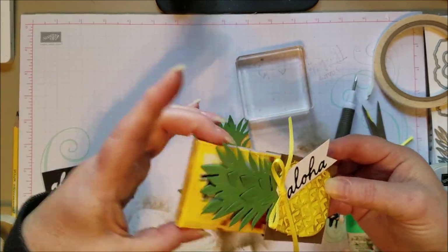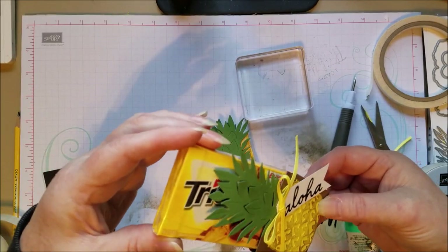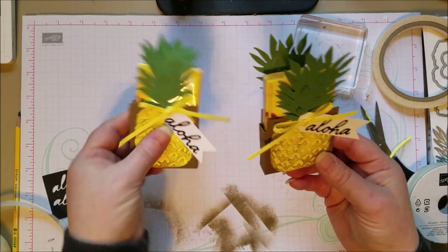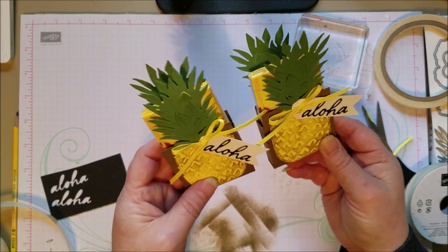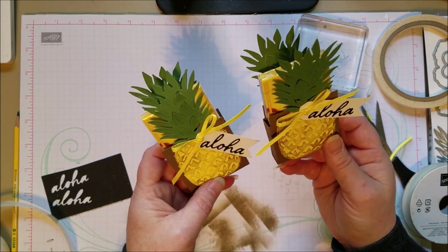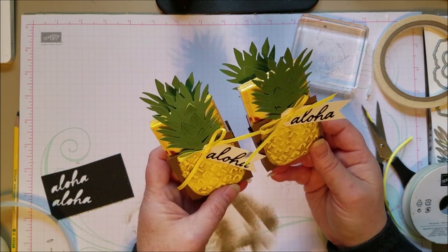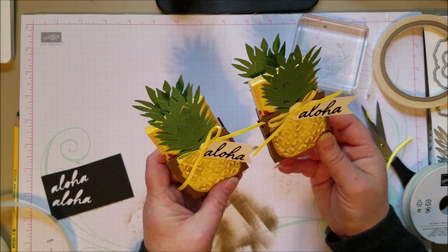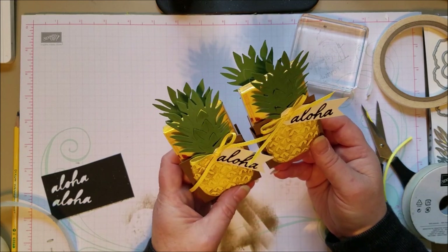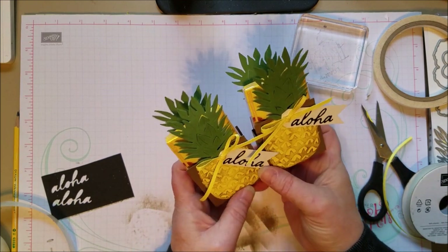Super cute, right? You can have a whole bunch of these for a little tropical party. Thanks so much for watching — I hope you think it was fun, and I hope that you'll come back again. Take a look at the items that are retiring at the Last Chance product section at the online store. You can get to the online store at my blog, bestpapercuts.com. Also join me on Facebook — I have challenges and all kinds of fun things at Beth's Paper Cuts Idea Sharing Group on Facebook. I'd love to see you there. Thanks for watching, bye!